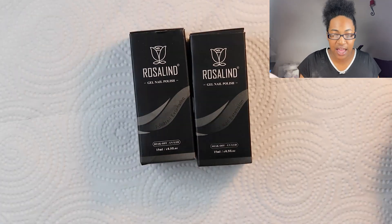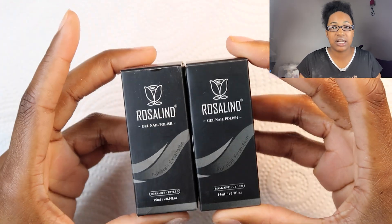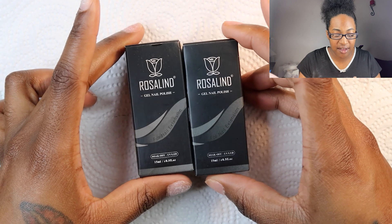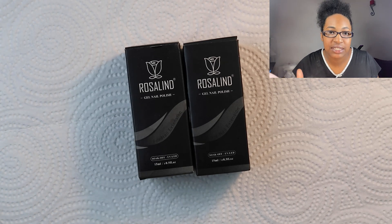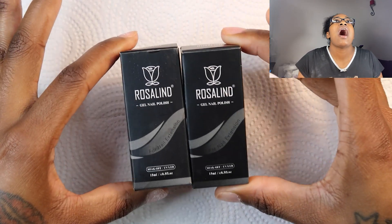Anyway, this video is sponsored by Rosslyn. Y'all, I love Rosslyn products. They tend to send me a bunch of new things that they have. Excuse all the noise — my son is in the background, he's excited because he got a new basketball game on his tablet.